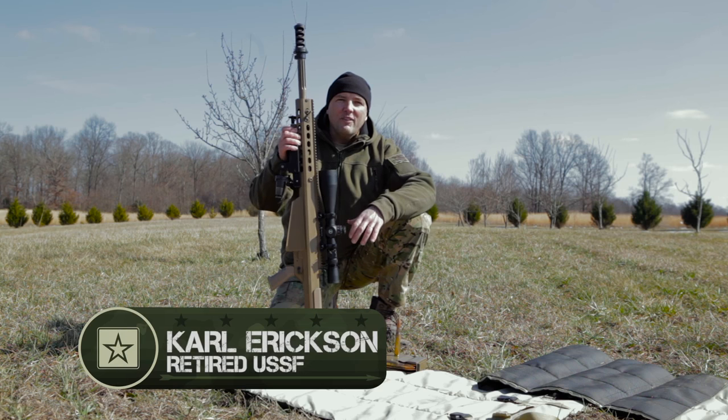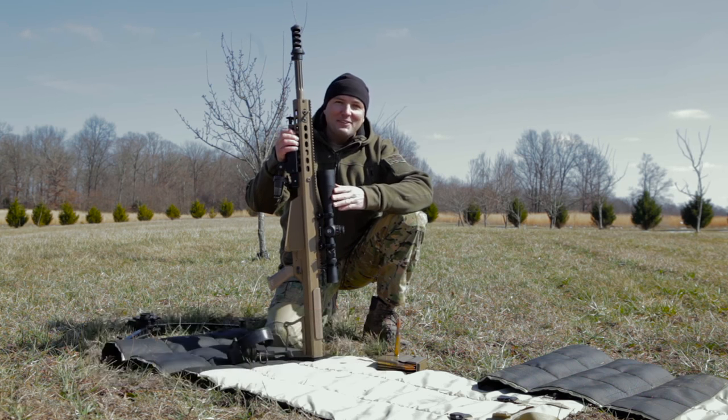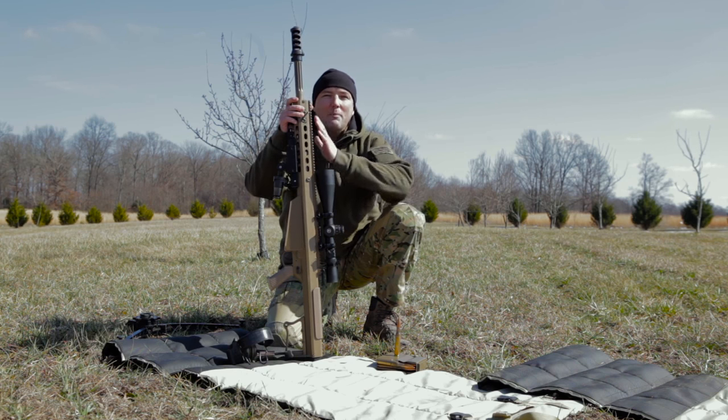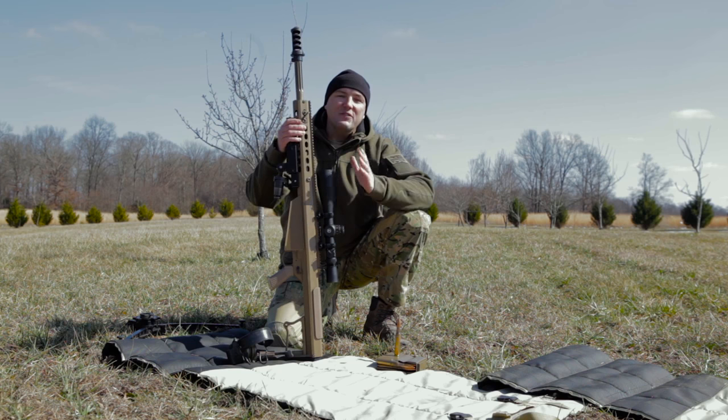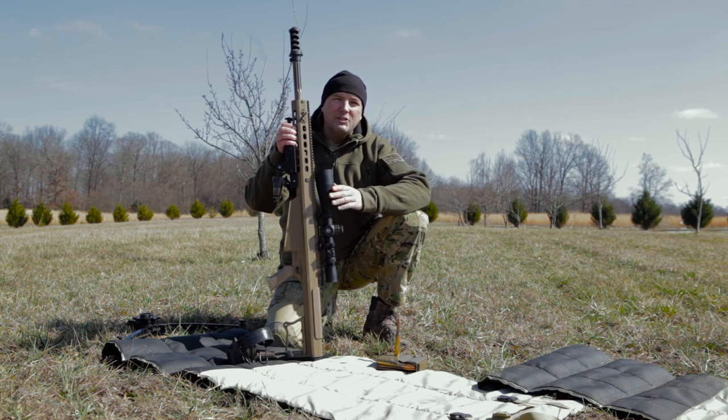I'm Carl Erickson with TacticalRifleman.com and we're out here with one of my personal favorites, the Barrett 50 Cal. This is the M107A1 — it's five pounds lighter than the old 107 or the old 82 that I used back in the day.